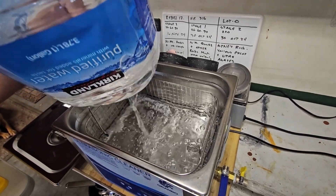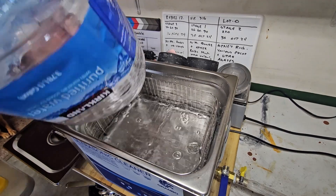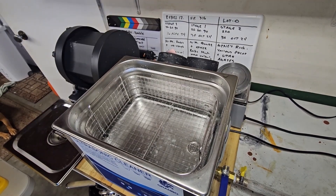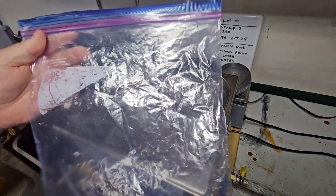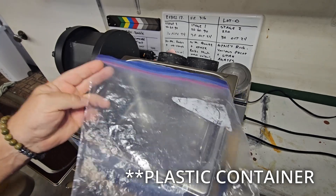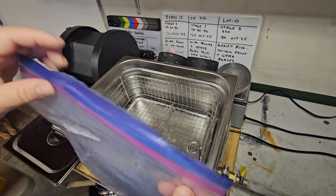Start with a gallon or so of water, but leave space for whatever you're gonna be cleaning. The trick is: whatever you're gonna clean, you need to put it in some kind of container. I've got just a gallon freezer bag here — we're a couple of dirty hippies so we always wash and reuse these.